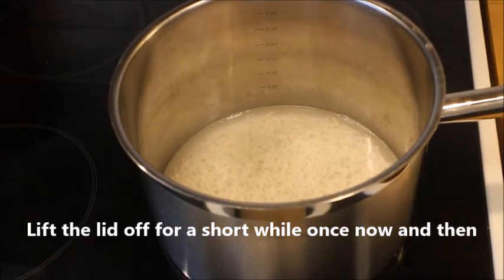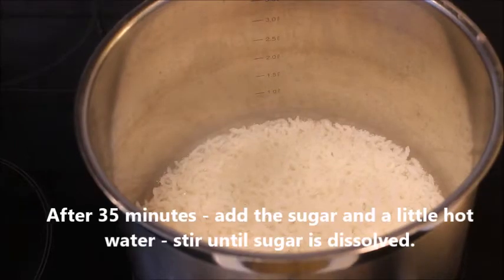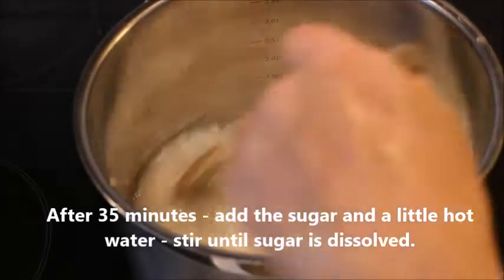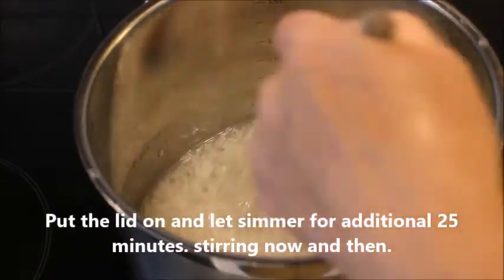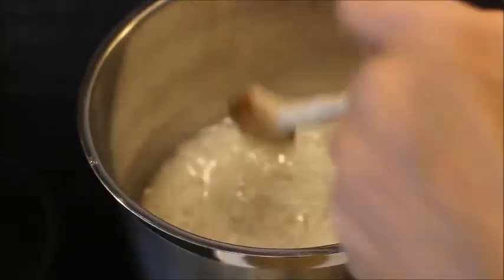Lift the lid once in a while so that it doesn't boil over. After 35 minutes, add a little sugar at a time and taste it until it is sweet enough for your taste and your family's taste. Then put the lid on again and let it simmer for 25 minutes.